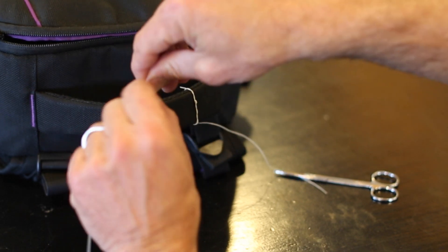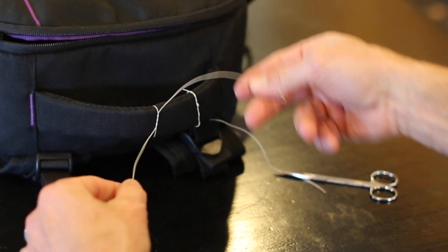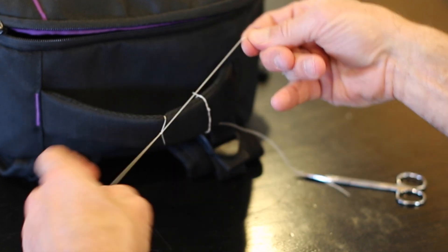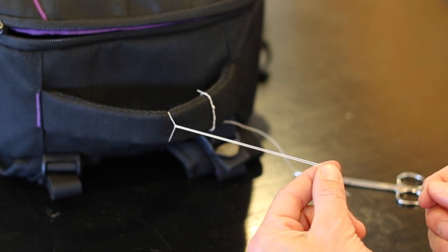Here's the surgeon's knot — one, two — and when I tie it tight, it stays tight a little bit better. That's how it looks on normal suture.